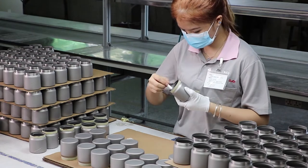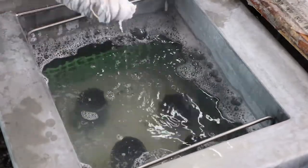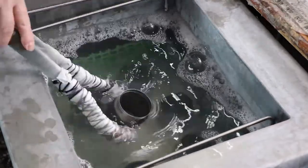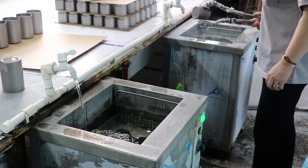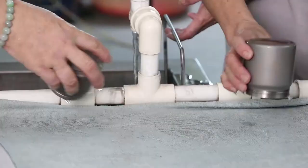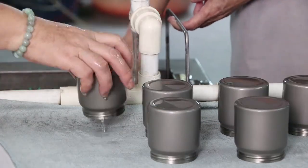After sandblasting, we do a further quality check to ensure the highest quality products. If areas have been missed and the titanium finish isn't equal, we will redo the sandblasting. With the QC inspection complete, we place every product through two cleaning phases: first, an ultrasonic 100 degrees Celsius bath, and then the products are transferred into a cold bath to rinse and give one final thorough clean.